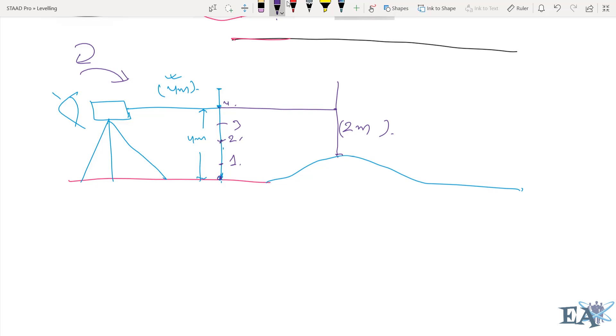The original reference line is the horizontal line of sight, and the height of the hill is the difference between the two readings. So the height of the hill equals four minus two, which is equal to two meters.